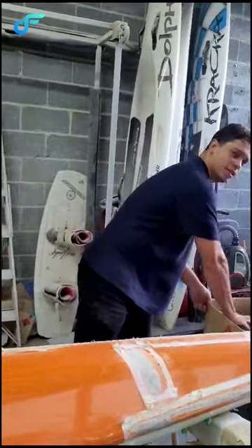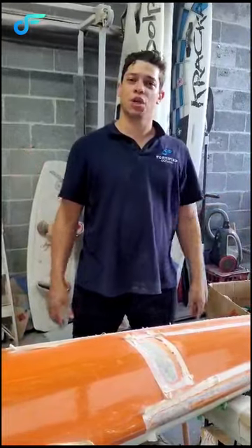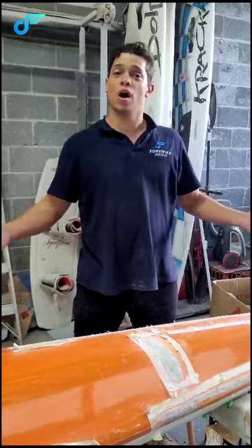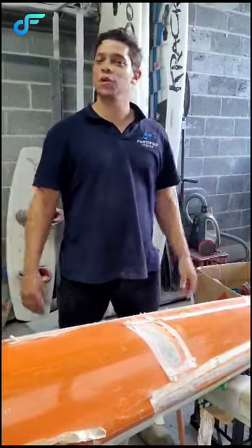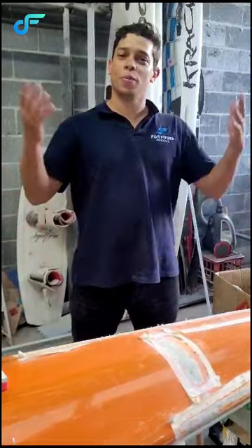So look, if you want any information or prices, just give us a call or visit our website at fortifiedoceanic.com.au, or you can contact us at 0473 243 787. Our details will be down below in the description, so reach out if you need anything. We'll be happy to help you with your project or all your paint needs as well. Thank you very much, have a good day!